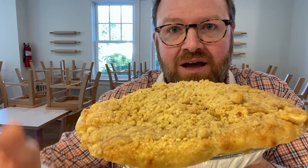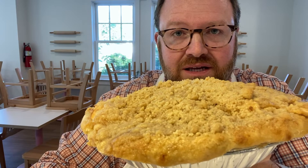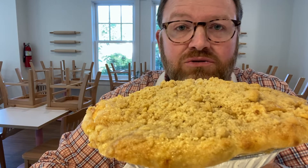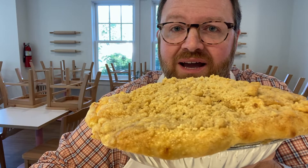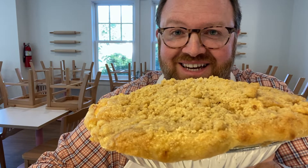Apple pie. Does it get any better than this? I don't think so. Unless you think so, because nobody cares — whatever your favorite is, your favorite. But apple pie, if it's not my favorite, it's really close to the top.